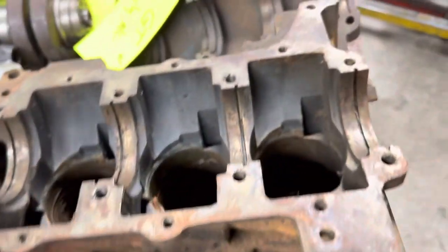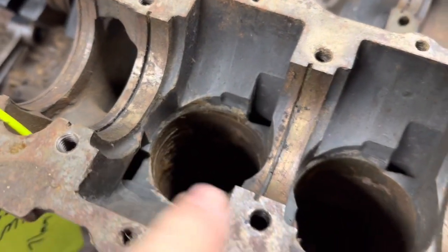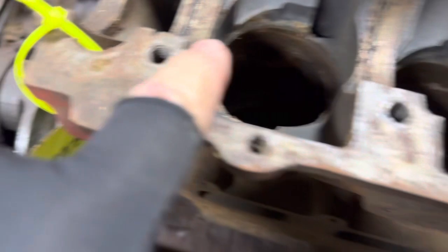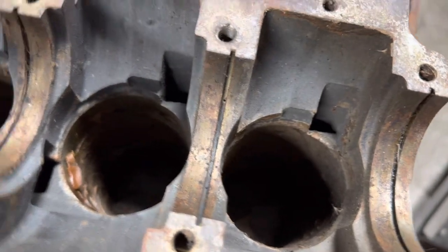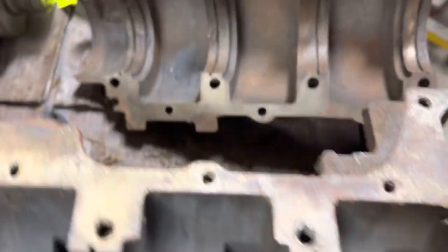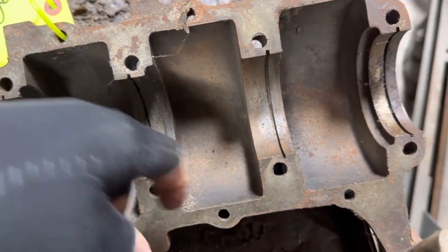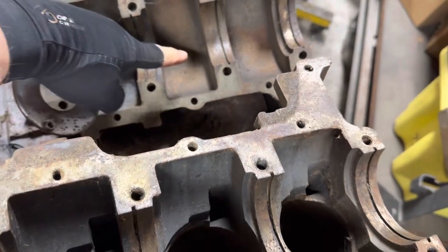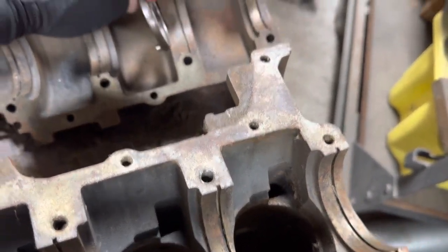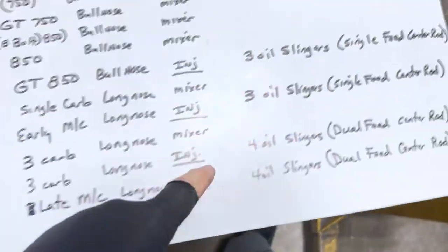The problem you get into is the later oil injected four-slinger crank has four cut-out areas in the block — one, two, three, four. So if you try to put a later crank into an earlier GT or early Monte Carlo block, this area is not cut out. This slinger is not going to fit, so you can't put this crankshaft into that block.